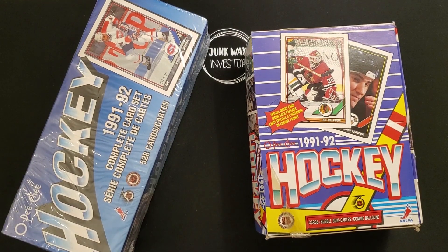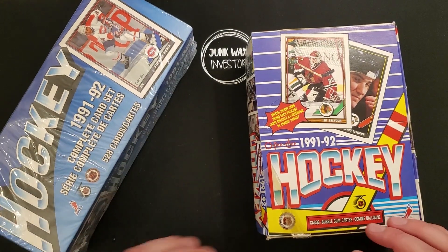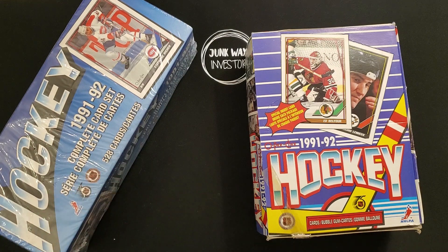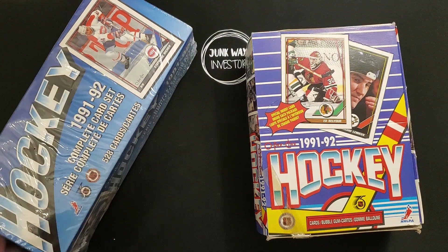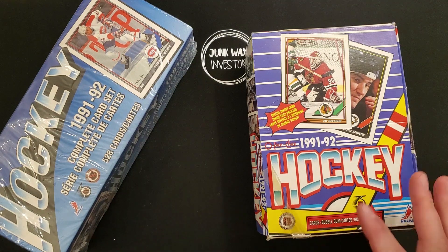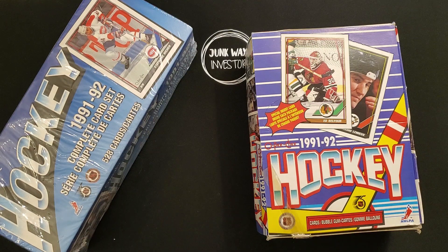I was able to get the set for around $10 — easy to find. The box I think I paid maybe $14 for. So we're guaranteed to get all of the stars in the set just because we have the full set. It'd be interesting to compare what we hit in the box versus the set and see if there's a difference in quality or centering.